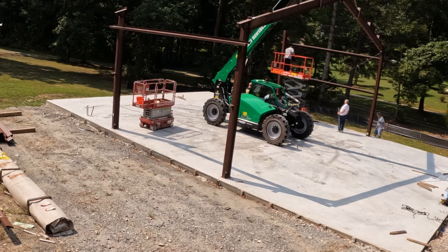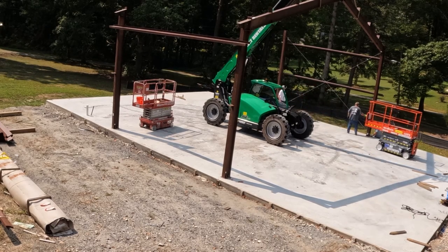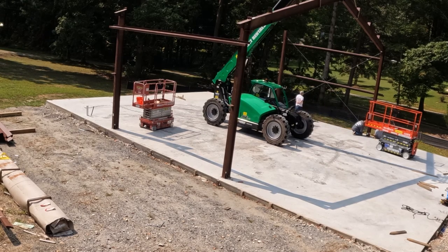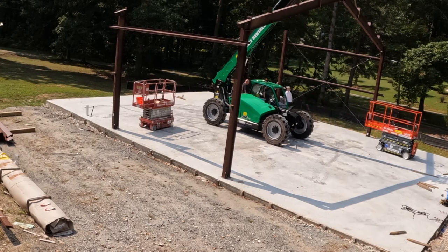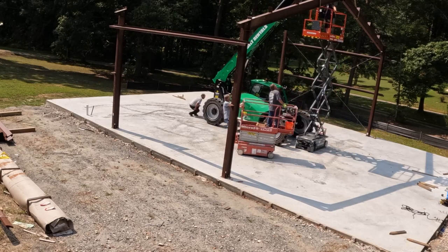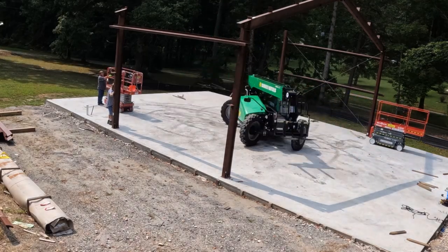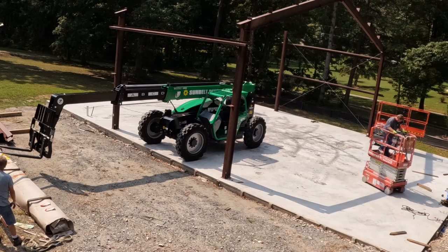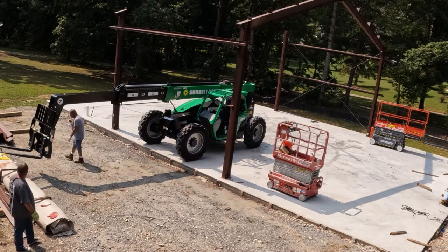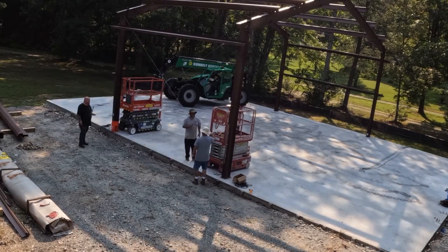Another thing that would have made things easier: United Rentals sent out two scissor lifts — both were supposed to be 20-foot lifts. The older one was a piece of junk. Only one wheel would power it, so it was like one-wheel-drive. Any imperfection in the concrete and it would just sit there and spin tires. And the deck height would only go just a touch over 15 feet — it would never reach its full height. I'm not sure what was stopping it from doing that, and it was Saturday and Sunday so United was closed anyway.